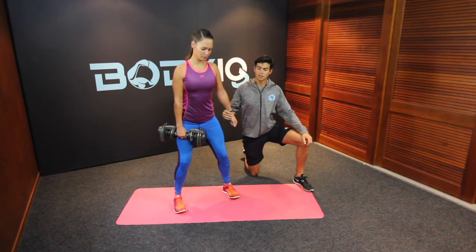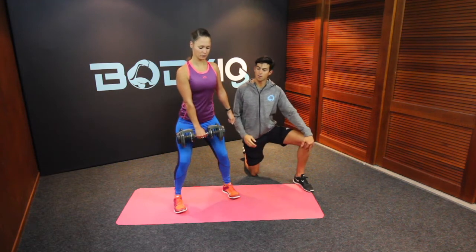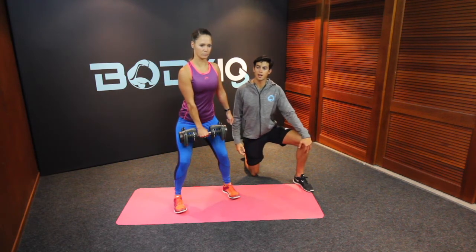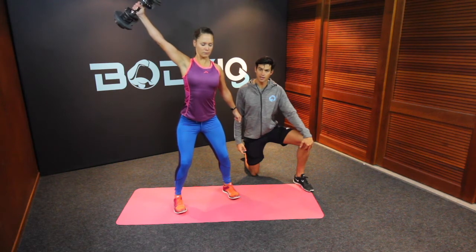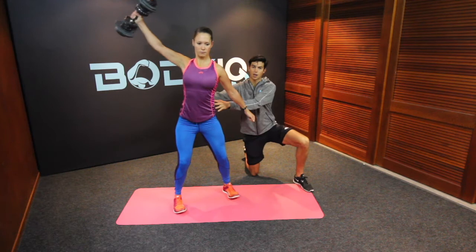Your left arm is out to the side and you're holding the weight in the centre. From here with a straight arm you're going to raise the weight out to your right up into an angle, and then bring it down to your left hand, rotating in the process so you're using that core.